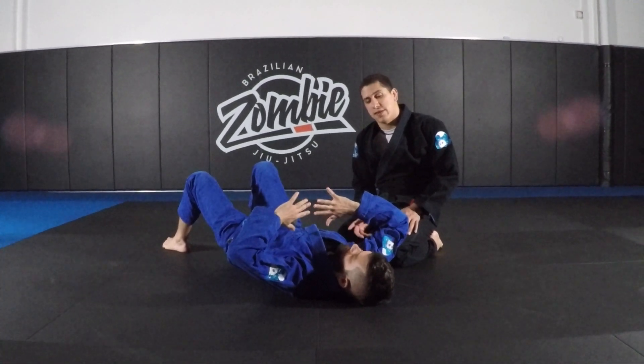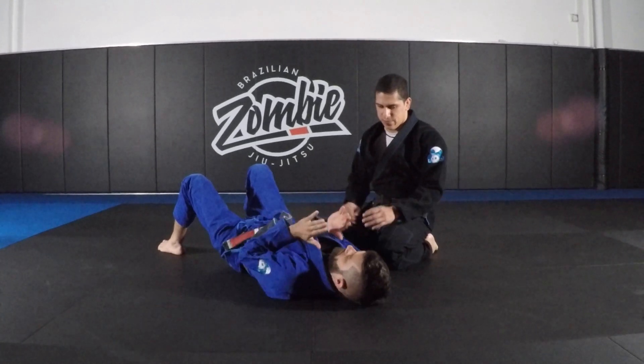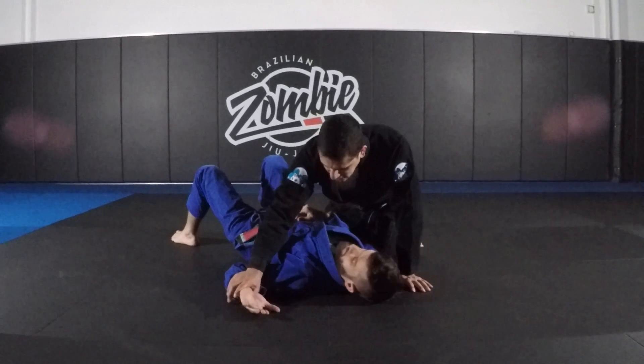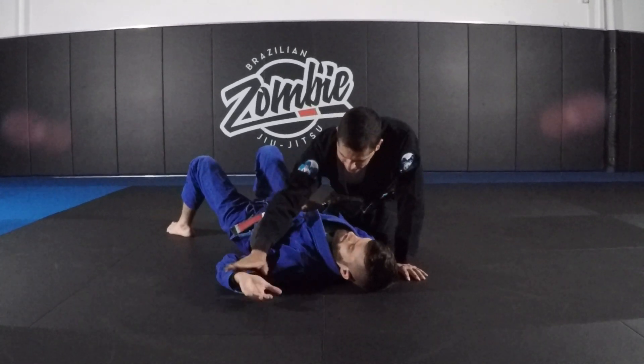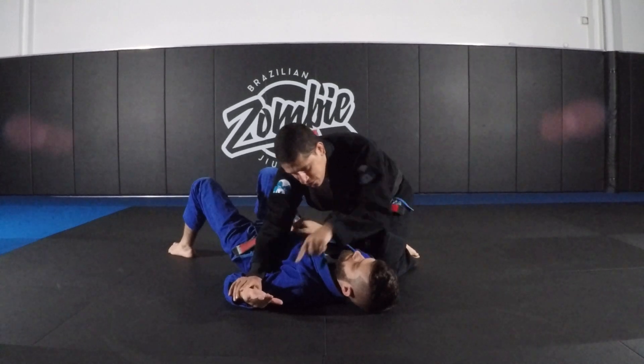We have a bunch of questions about Americanas, both offensively and defensively, so let's go over some concepts real quick. If I want to attack Matt's arm, I really want his wrist flat here, and I want a straight line from shoulder to shoulder to wrist.